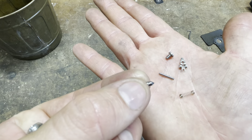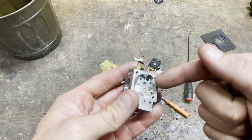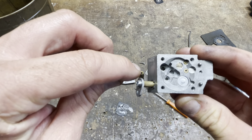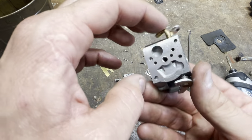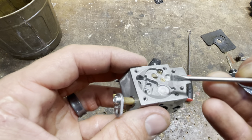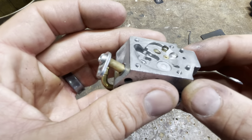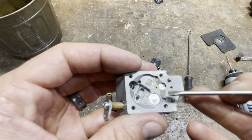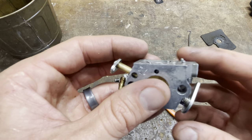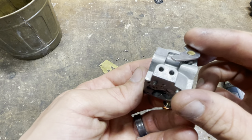One thing that can happen is the needle tip — basically rubber — can get grooves in it or get contaminated and then it won't seal. One test you can do is take a vacuum or pressure gauge and put pressure and vacuum into the inlet — not the outlet — and see if it holds 10 psi. There's a little flake of metal right there — that's not good, although I didn't see where it came from. There's a little brass housing with a check valve — a tiny piece of rubber that flutters back and forth. I'm not seeing any wildly obvious concerns here yet.